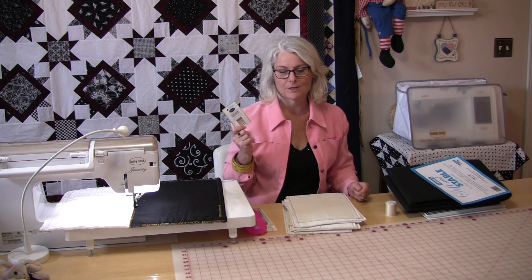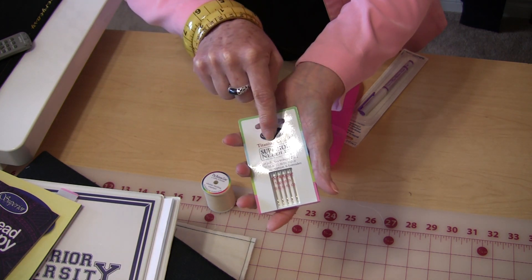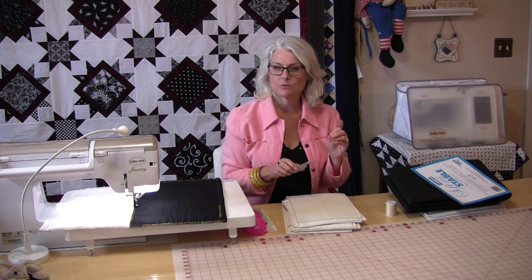Titanium needles is another thing they're going to send you. This is a fairly new thing — it's a coating that goes over top of the needles and makes the needles very smooth.